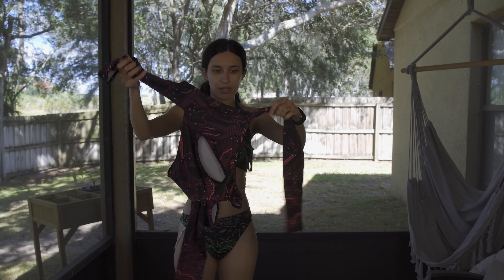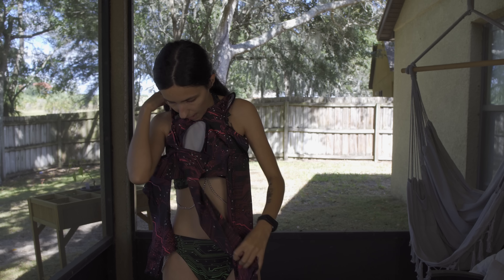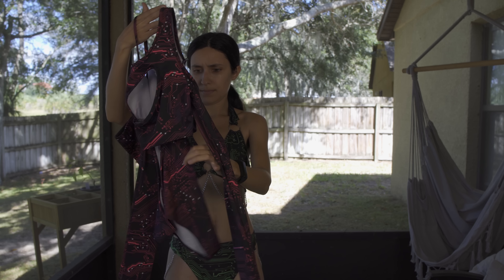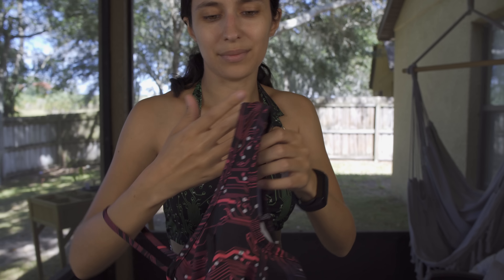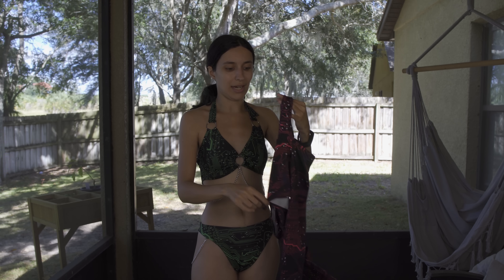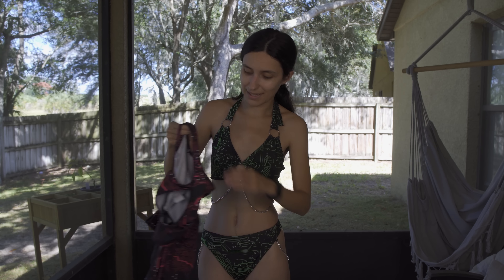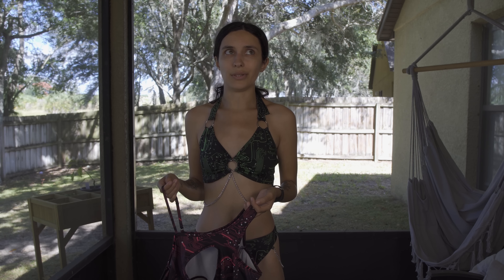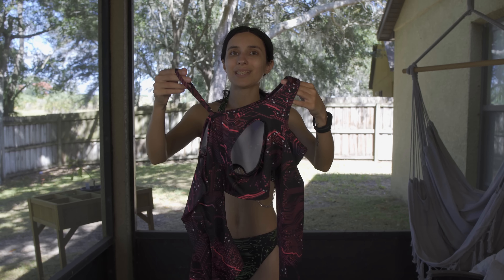This next one is the other option for a cyberpunk look — it's the pink version of the same style. I didn't know which one I wanted to do for a cyberpunk set, so it was between this one and the green one I just showed. Honestly, whatever one I don't use I can save for a future cyberpunk set, so no matter what it's gonna be okay. Let's try this pink one on so we can see which one looks better.